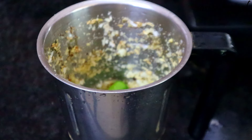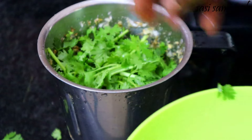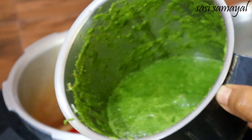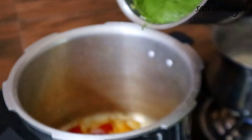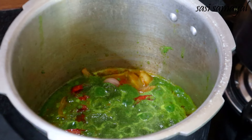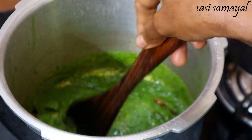If you like it, blend with a bit of water and blend it. Add the same amount of water and add some water. Add a little bit of water and add a paste.